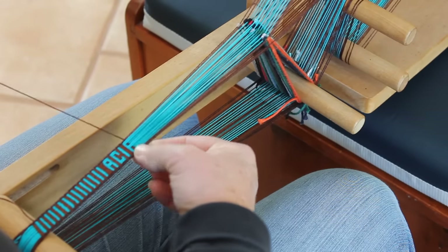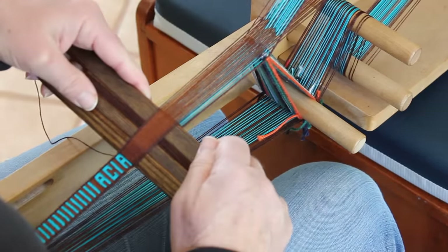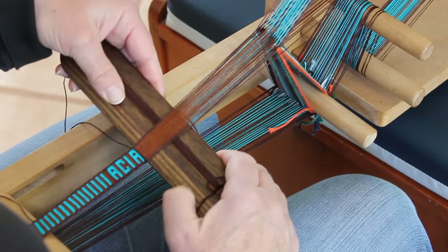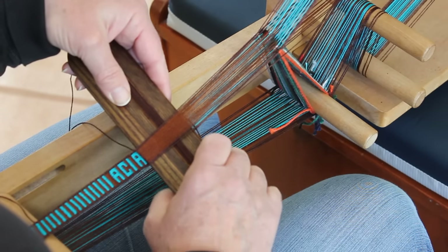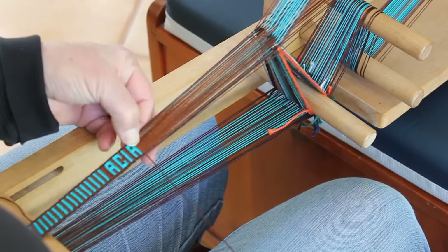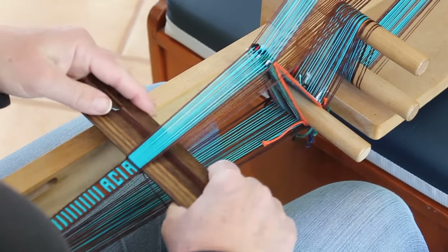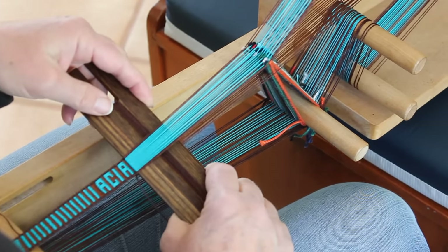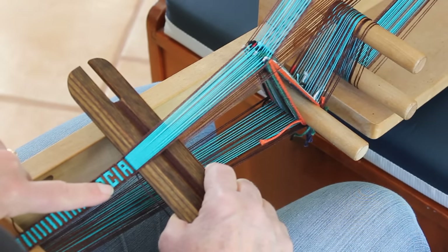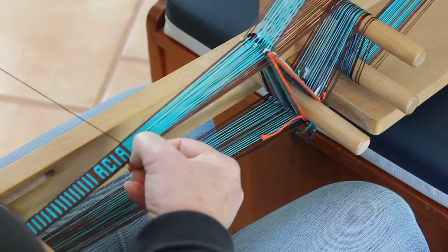This time when I change sheds I've got brown on top again, which is perfect — that will give me a brown line in between that letter and the next one. No picking needed, just pass that straight through. Pushing down this time I've got all turquoise on top. Once again, perfect — it's going to form the upright that starts my C. So I'll pass the shuttle right on through.